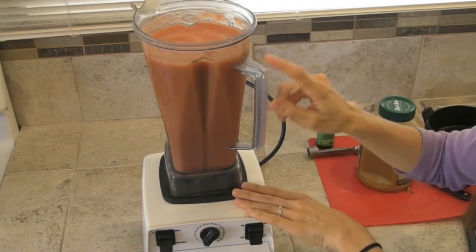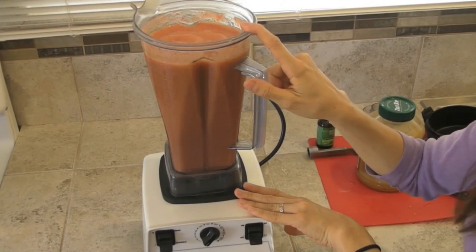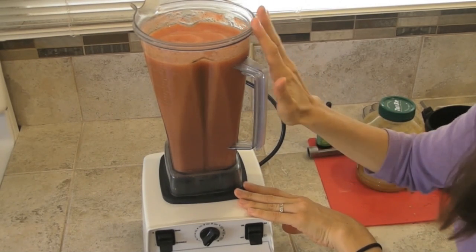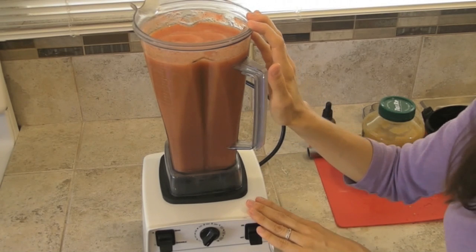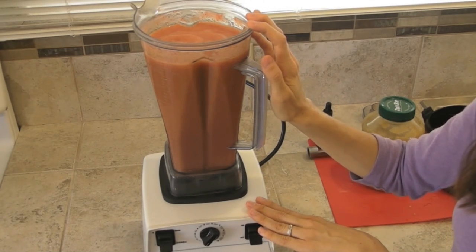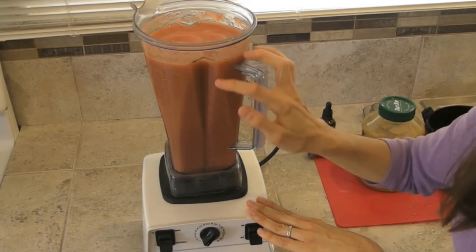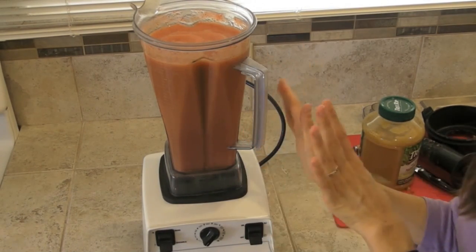And that's all there is to it. One Vitamix pitcher, which is approximately 64 ounces, is enough to make approximately nine Excalibur dehydrator trays full of fruit roll-ups. If your dehydrator is smaller or you don't have as many trays, you can adjust the amount of fruits that you use.